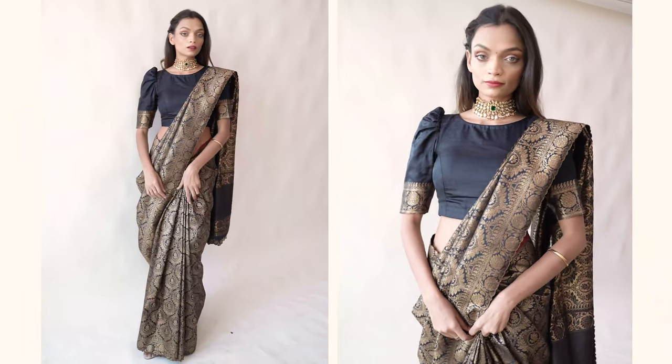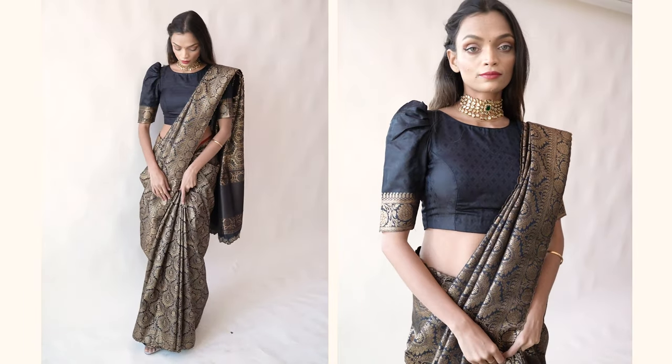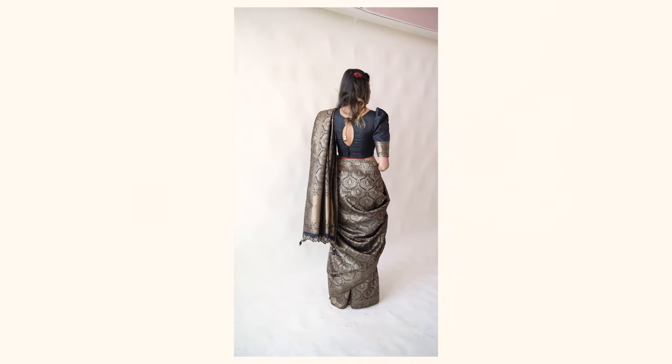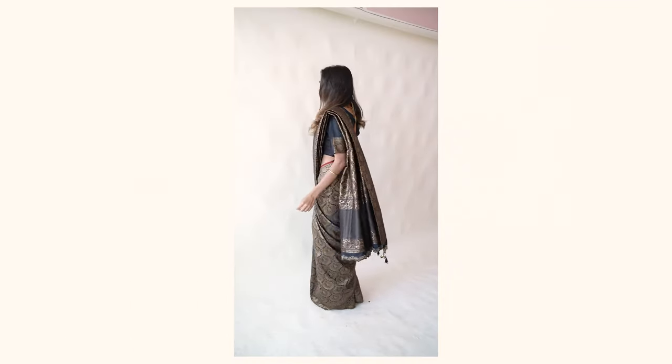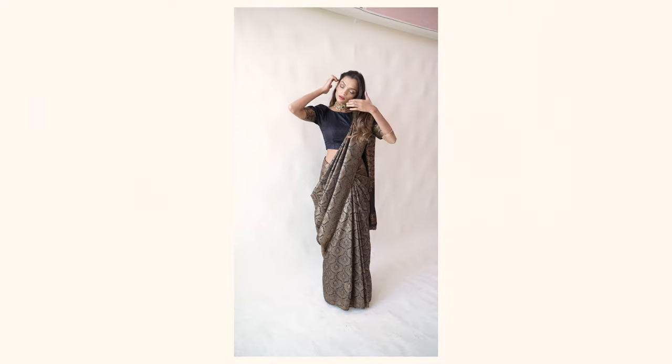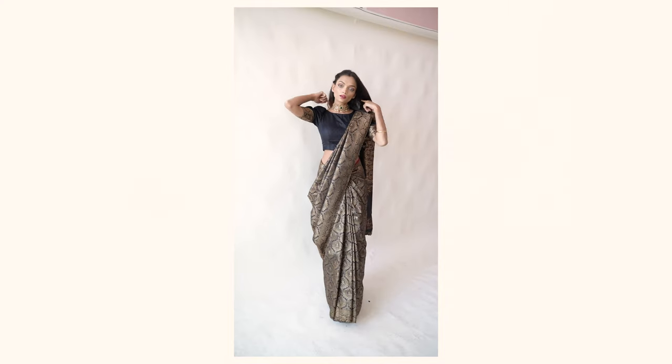That's the final look, guys! That's how I draped my sari. The back is also very pretty — I love this sari so much. Here are some closer details of the sari. I really hope you enjoyed this black Banarasi sari styling with me and that you try out this draping. I just did it because it felt really good with this particular sari.